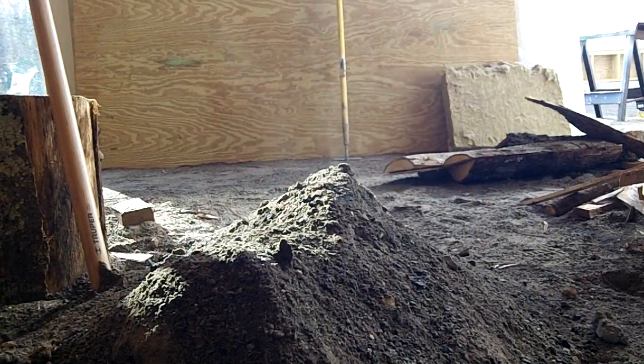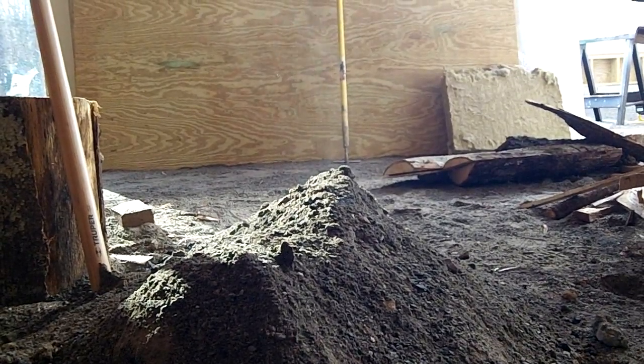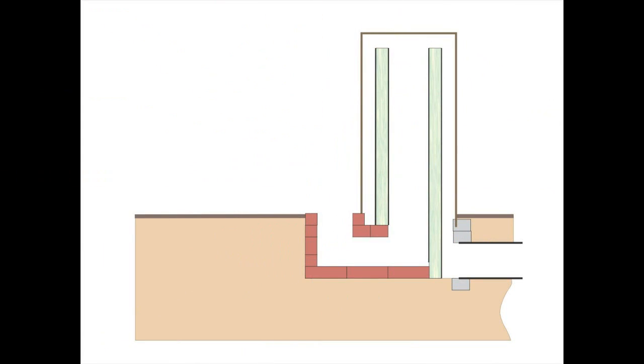Even after letting the system cool for a day, the sand from around the heater was still steaming hot. On the original layout I didn't bother to install an ash pit. On the long burns the cinders and ash would accumulate too quickly in the burn chamber and eventually choke the system.